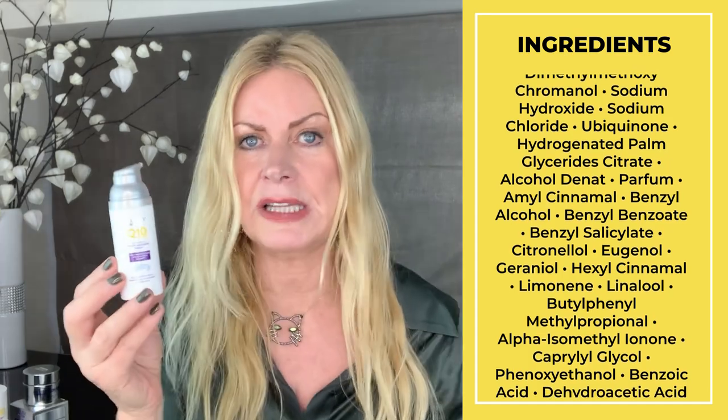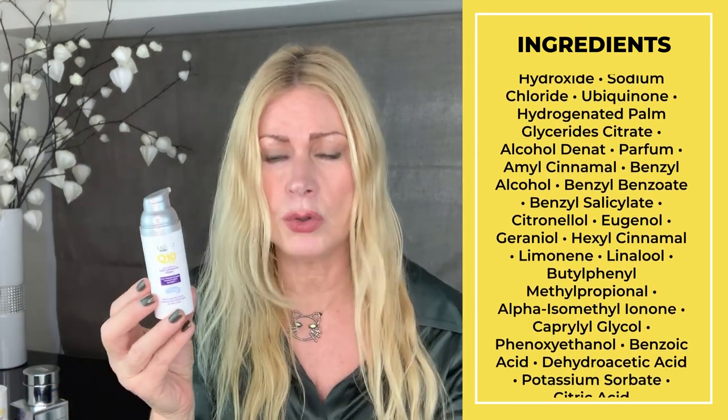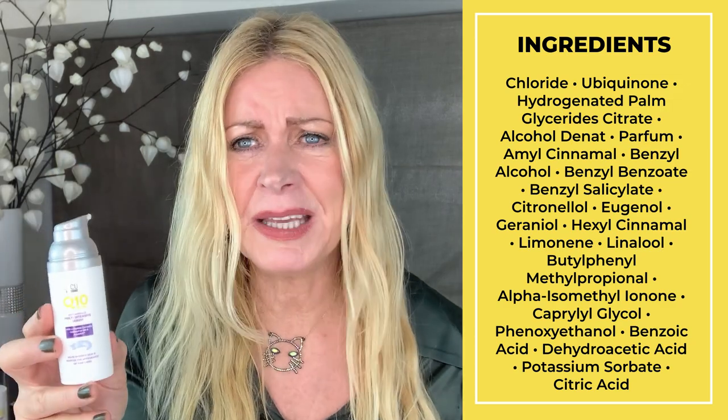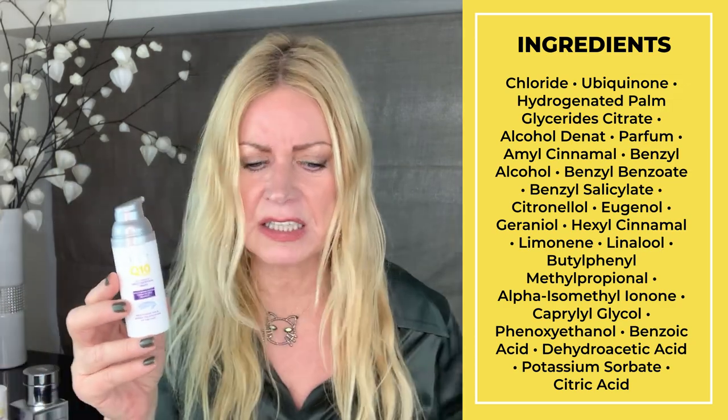I mentioned in my previous video about Lidl that it's a nice moisturizer, and that's all I'll say here too. This is not really a serum. Anti-aging? Not really. The coenzyme Q10 is number 30 on the ingredient list — number 30! So this is not anti-wrinkle. It's a nice moisturizer that will keep your skin moisturized and a bit protected, but that's about it. I did quite like it though, so I'll give it a thumbs up.